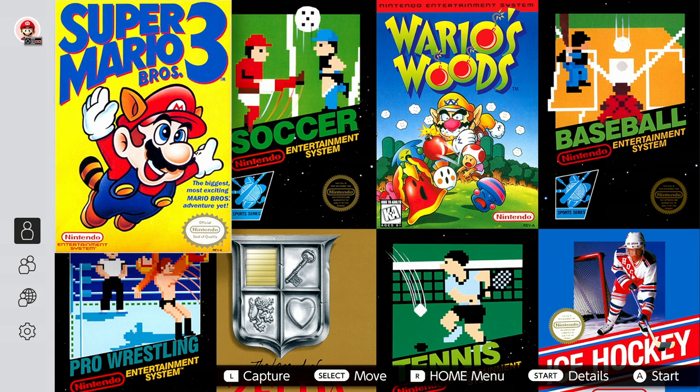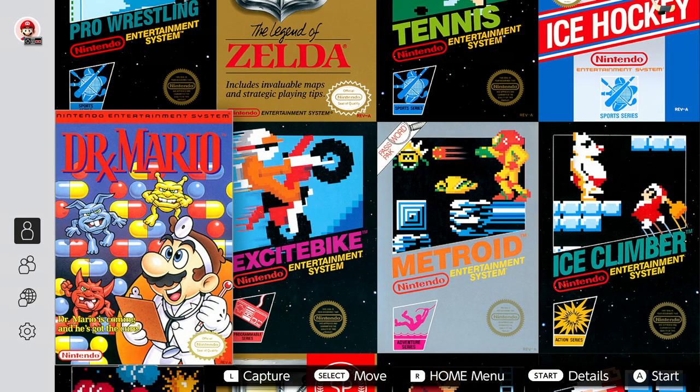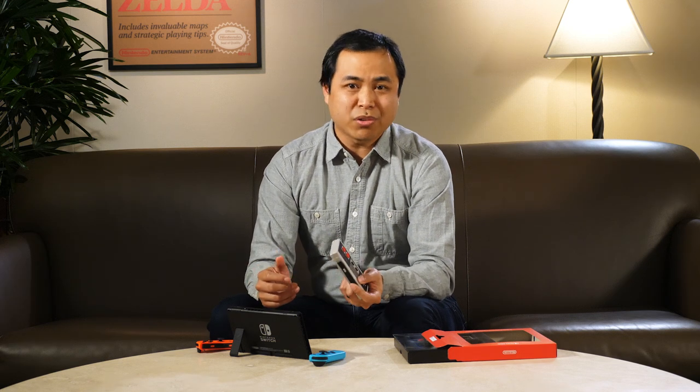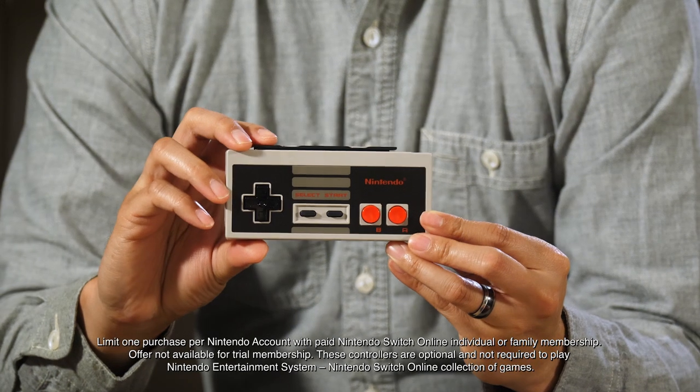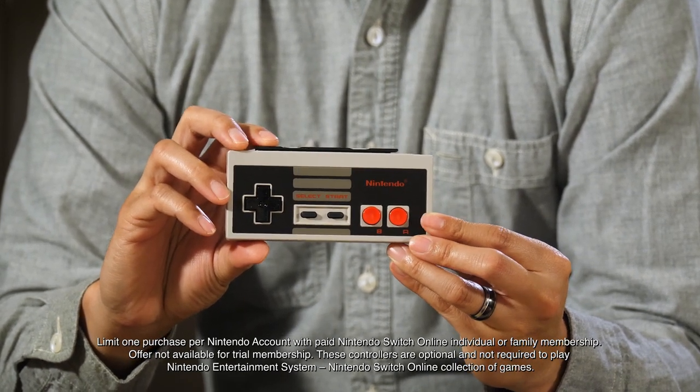And plus, now you can play all of these classic games online with your friends. Of course, you can also play NES games with Joy-Con controllers or Nintendo Switch Pro controllers, but these games were designed to be played with these controllers, which means this set will likely give you the most authentic experience.